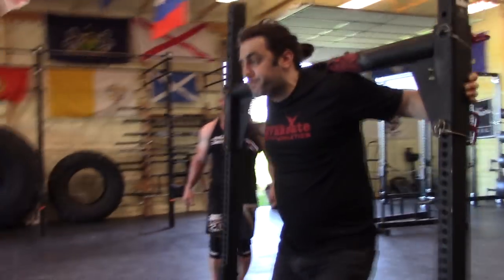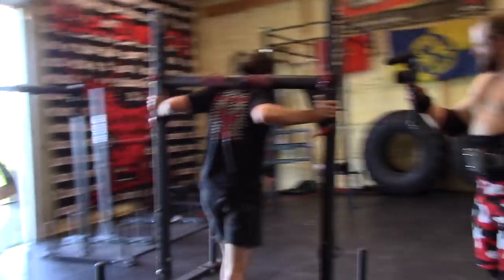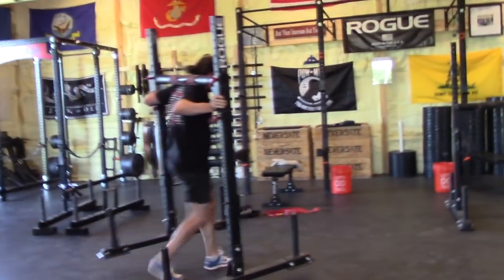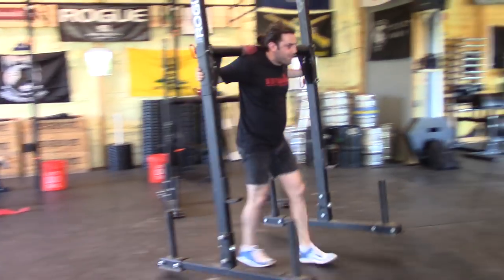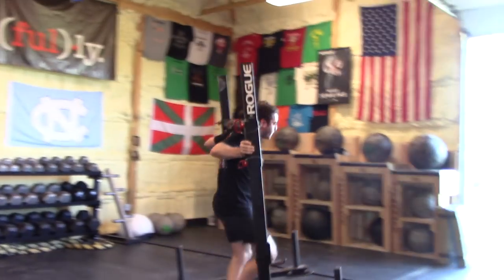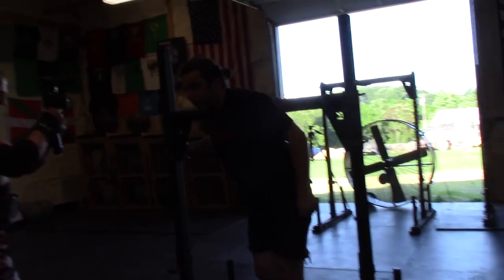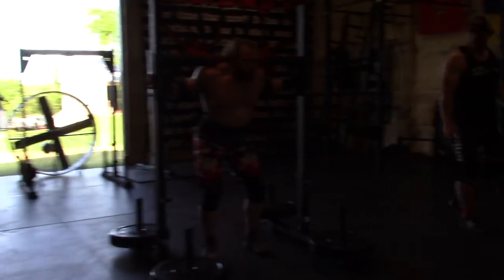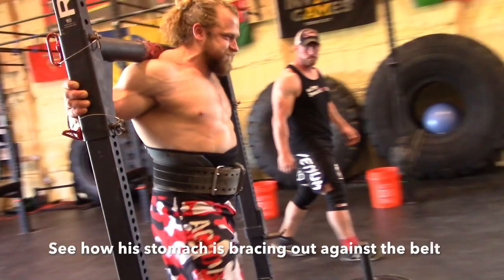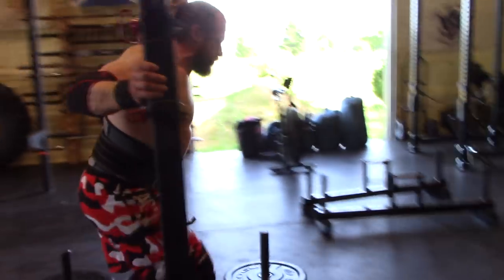Squeeze. Stay tight. Hold that breath. Good. Hold it. Hold your breath. There's still one breath left. Come on — it's not enjoyable. Good. Squeeze.